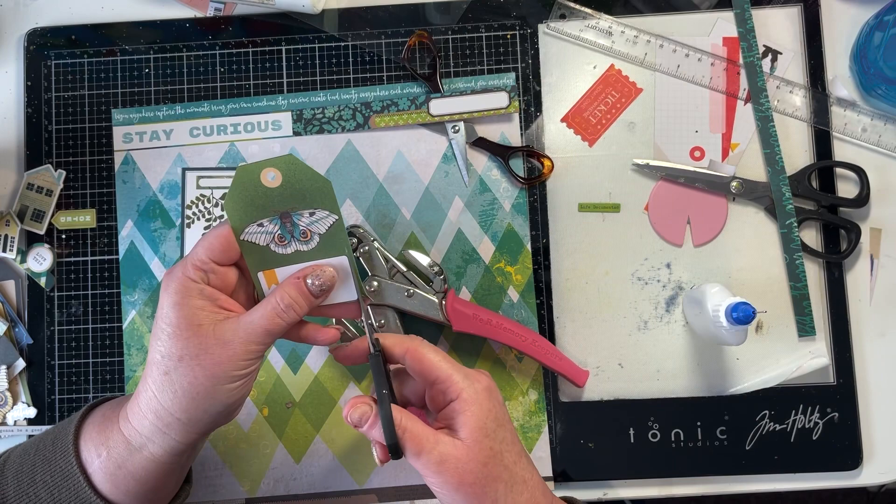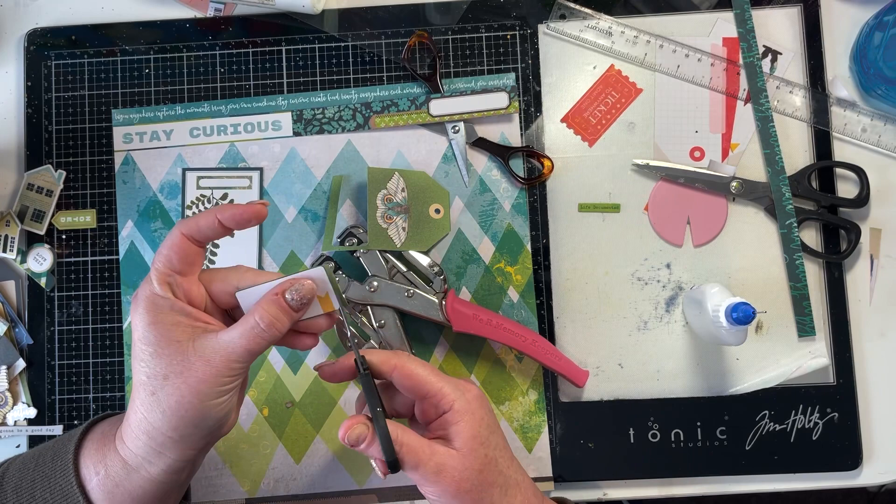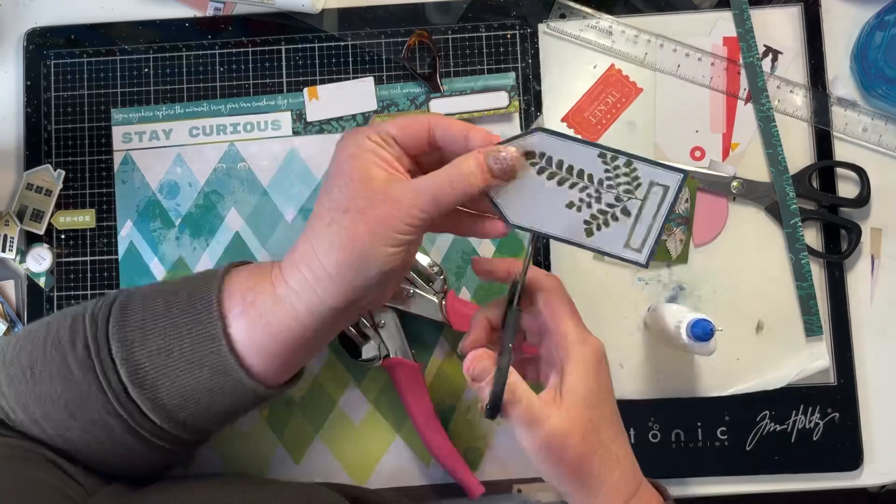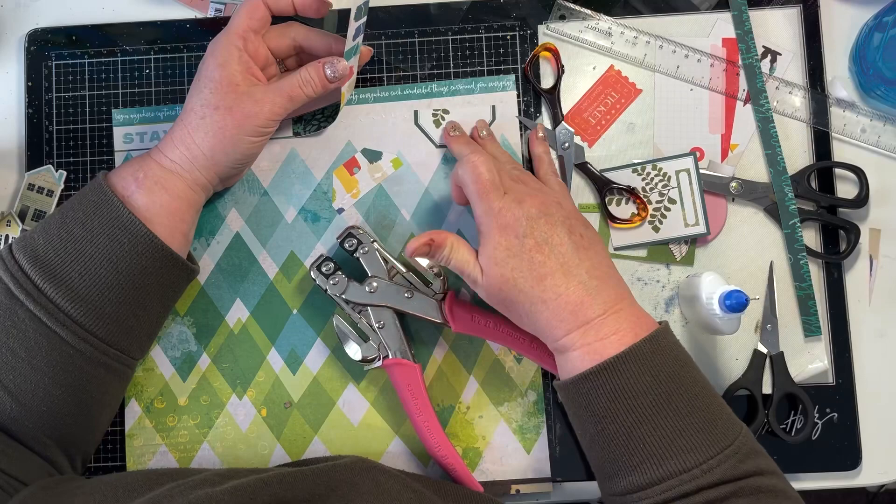With one of the tags — this green one — I am just cutting off the journaling panel from it, because you're only going to see the tops of the tags in this cluster at the top right-hand of the page. So I'm going to use that little journaling panel as part of that cluster, and then I'm keeping the moth and I'm going to fussy cut that to also add to that cluster. So just the tops of the tags go into that cluster.